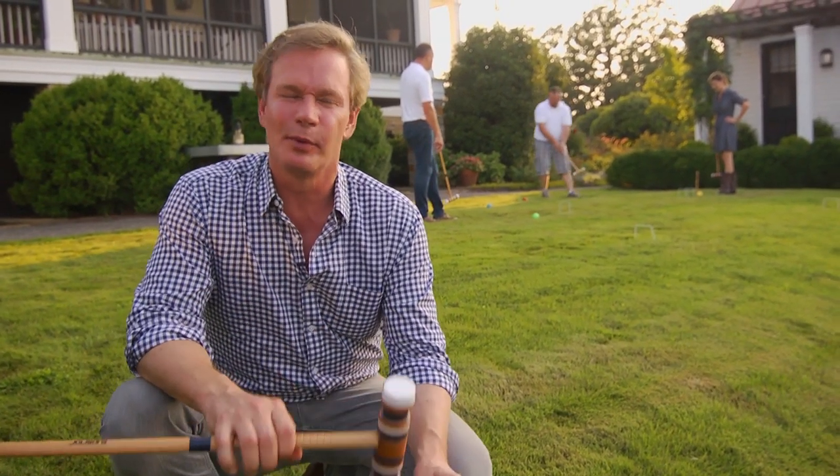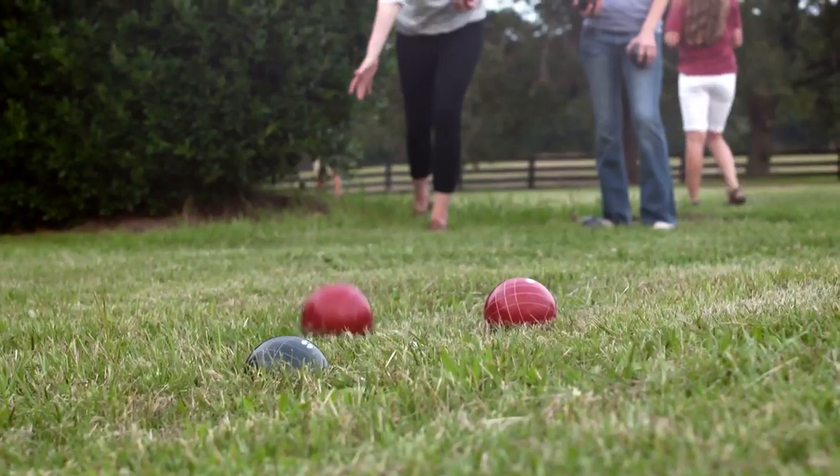Man, when the weather is nice like this, I love to break out the food, the drinks, and the yard games. Things like bocce ball, croquet, as well as horseshoes. It's a great way for you to make the most out of your backyard.